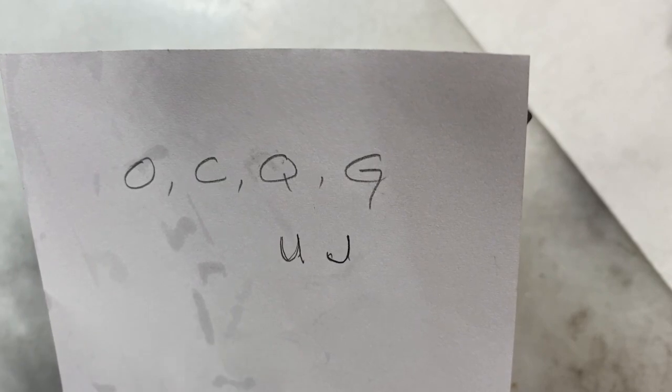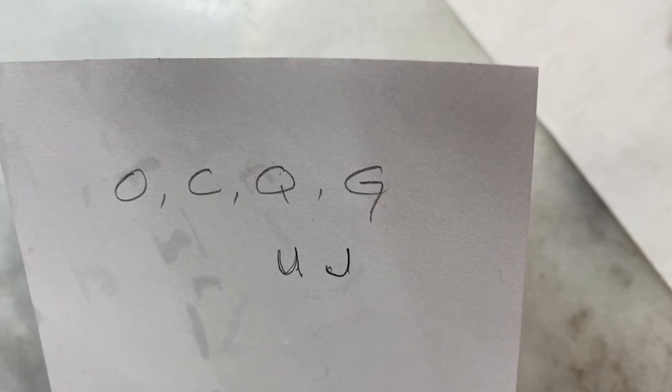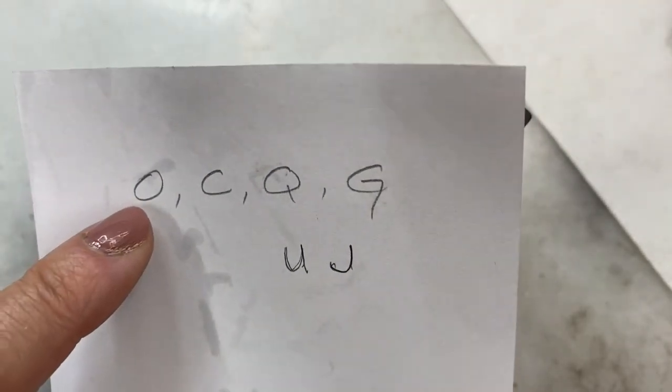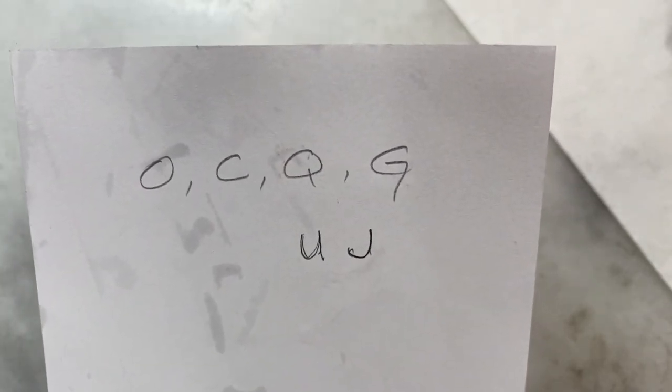This tutorial is to help you fill out the alphabet. You've already done R and N, M that turned into W, S, B, and D. Today we're going to tackle O, C, Q, G, U, and J. Are you ready? Let's get started.